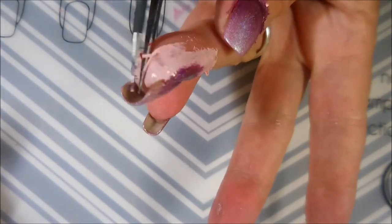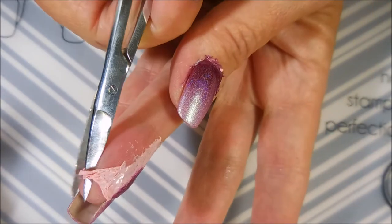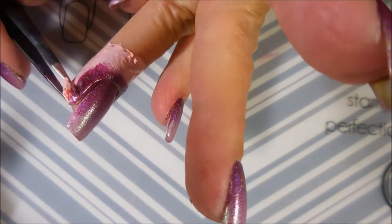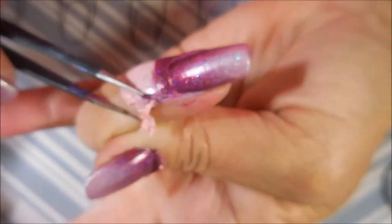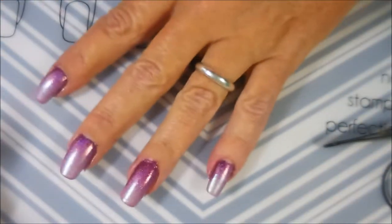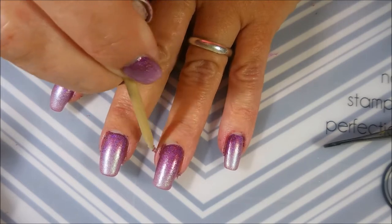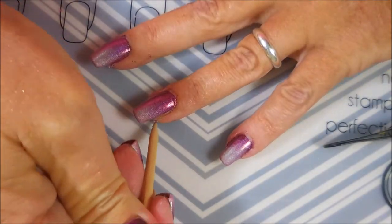Now I'm gonna pull the latex up a little bit so I can snip it and peel it off. With it being so stringy and the application being crazy, it's kind of a booger bear to get off. I'm gonna do my very best. I'm gonna take Woody and clean up some of that excess up by the cuticle and over on my sidewall.